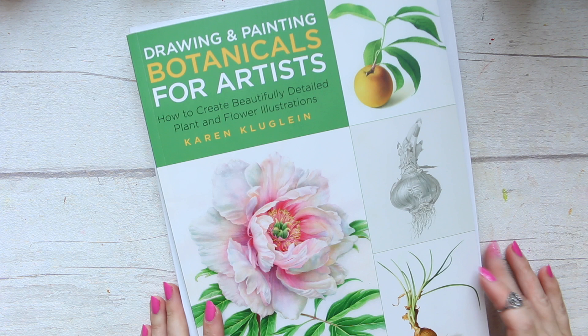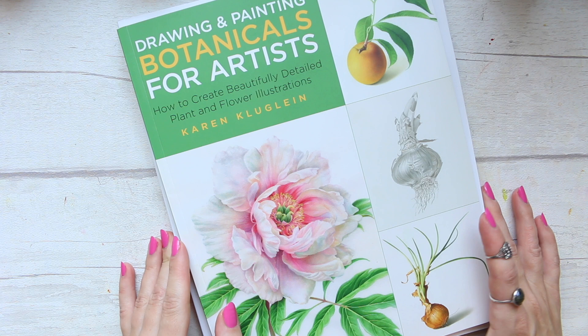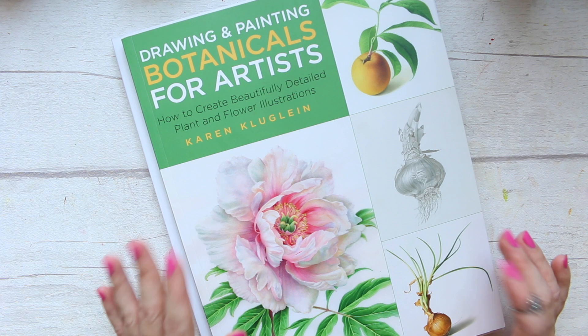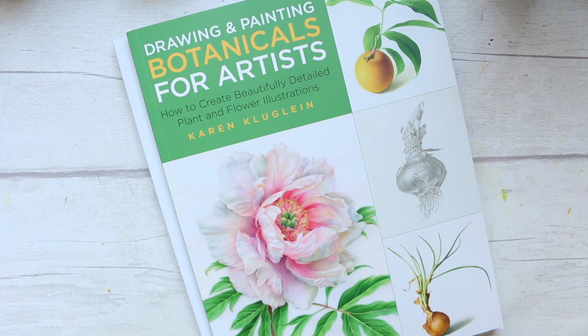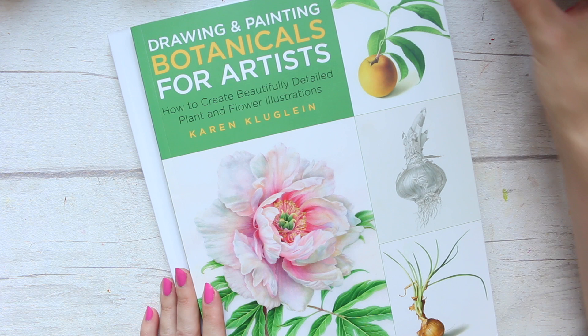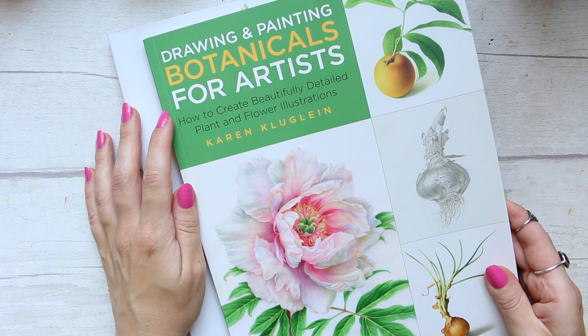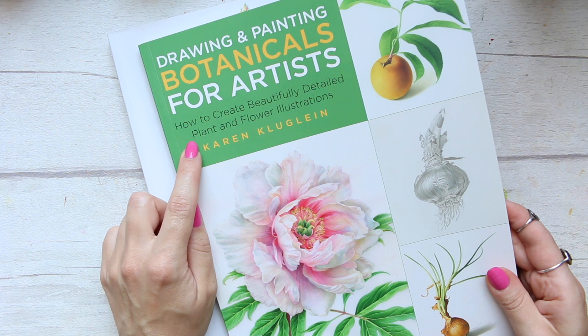Two of the latest books I've purchased are both on drawing and painting botanical art. I wouldn't say they're for complete beginners, but they would be great for beginners to find a good place to start from. They're great for somewhere between beginner artists and more experienced painters. The first is 'Drawing and Painting Botanicals for Artists: How to Create Beautifully Detailed Plant and Flower Illustrations.'